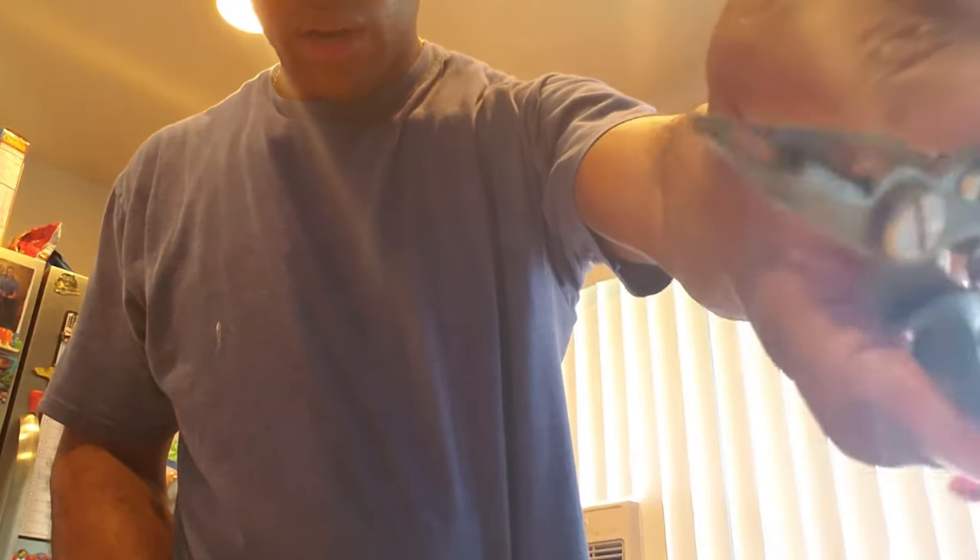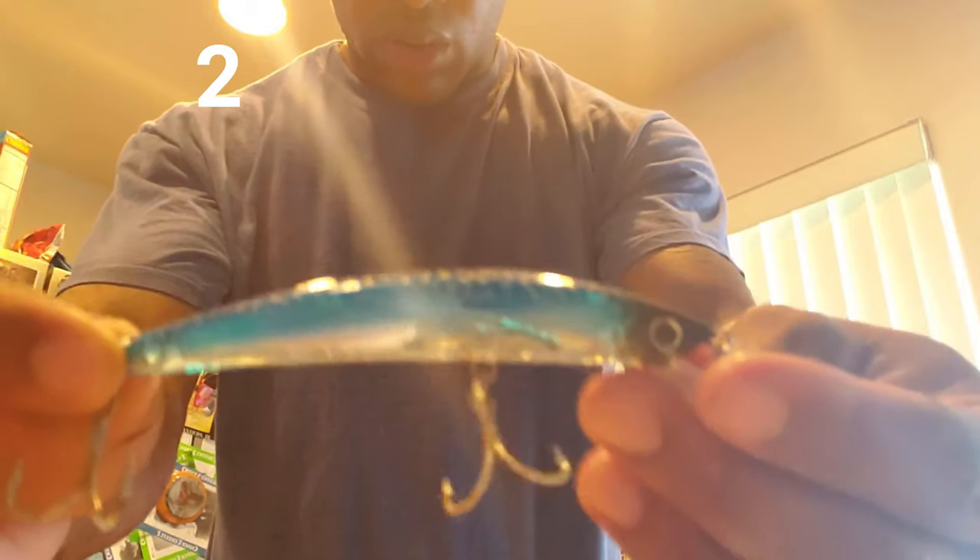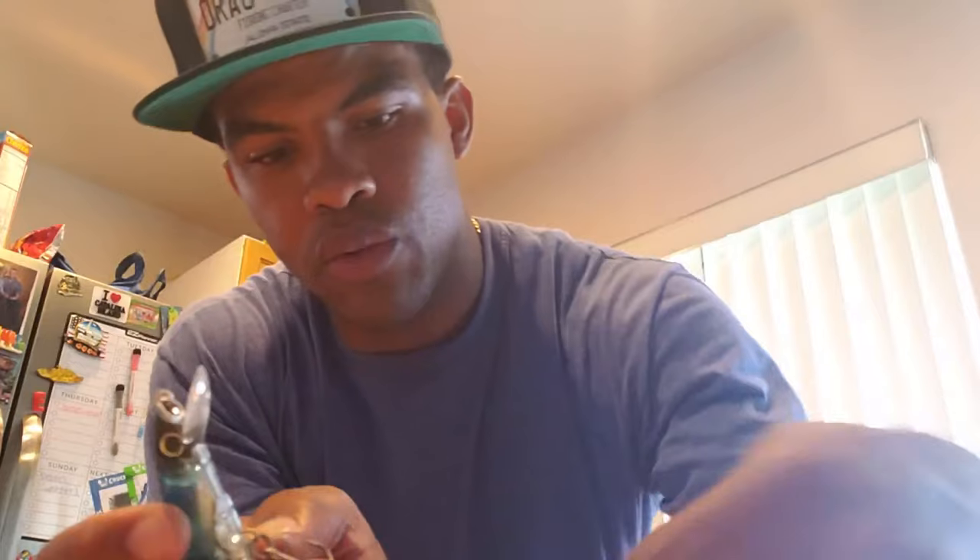I'll be using American Fishing Wire AFW 38-pound single strand, a pair of pliers that can cut wire, and a Crystal Minnow 3D — it's a sinking type, about five inches long, 9/16th of an ounce. We're going to be utilizing the haywire twist and the Albright knot.